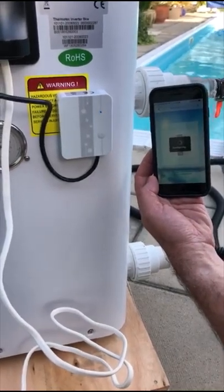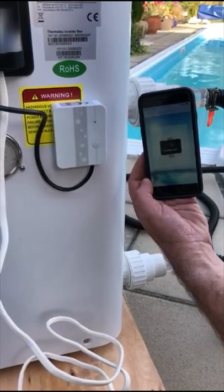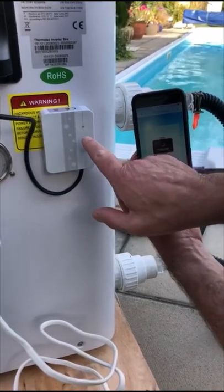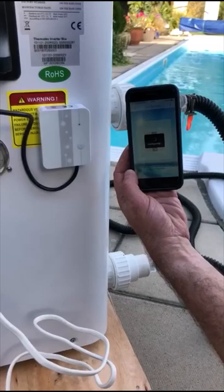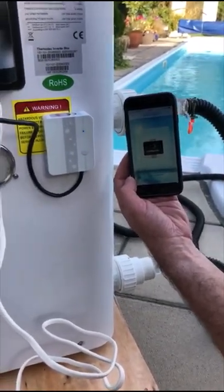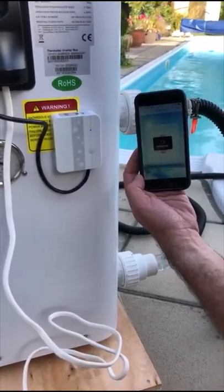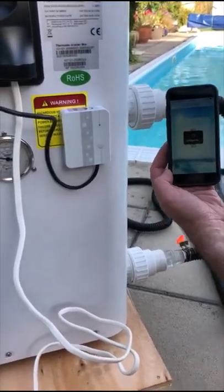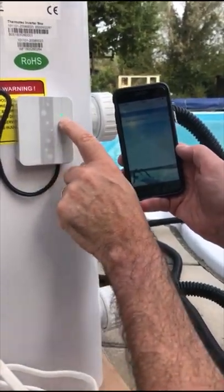It says configuring on the screen and the light on the Wi-Fi module is flashing blue. If this is going to work, what we're hoping for is the light will change to green. Once the light has gone green then we're home and dry and it's paired to your Wi-Fi on your house. This will take a couple of minutes so don't worry if there's a little bit of a delay. Just let it do its thing and eventually, once the light goes green on the module, you're home and dry. The Wi-Fi module is now paired to our Wi-Fi and the light has gone green.